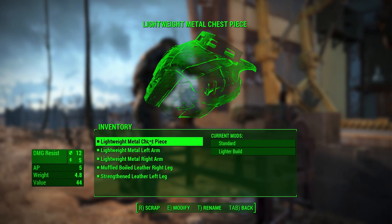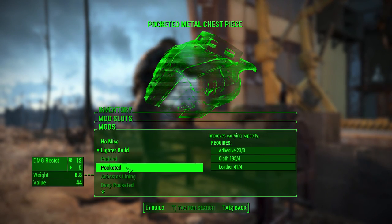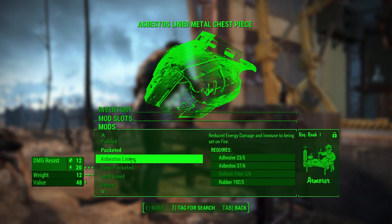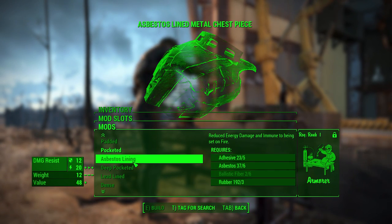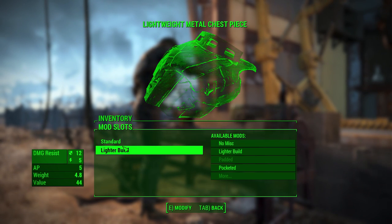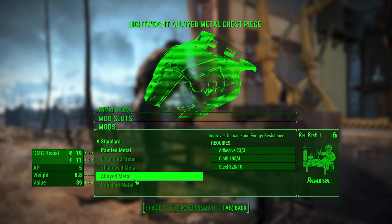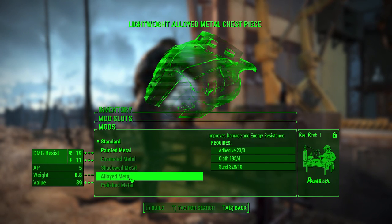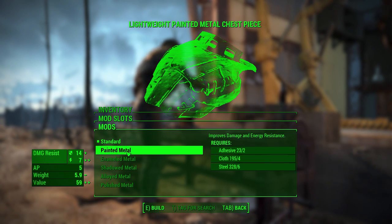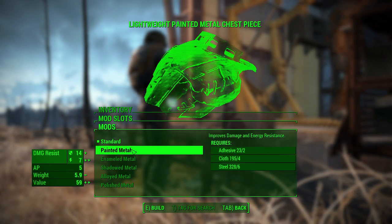So this chest piece — what we could potentially modify here is we can either make it lighter, padded, pocketed, deeper, whatever. A problem I have is the fact that I can't make the damage go better with this lighter build. So let's go to standard. Wow, that's a big difference there between the alloyed and just painted. Pretty heavy though. Alright, so painted we get an extra two.